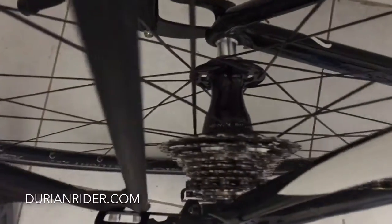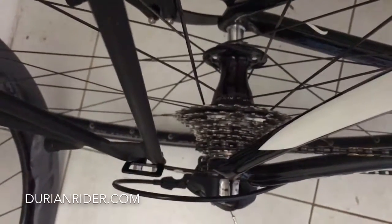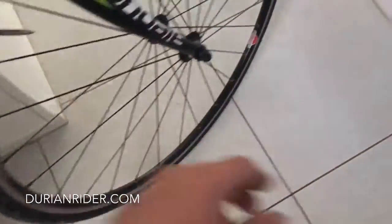We've got a Chris King hub review. This is the Chris King R45 hubset. Now I've had the classic, I've had the R45s and I would say the quality is disgustingly poor. I love Chris King headsets, Chris King front hub.